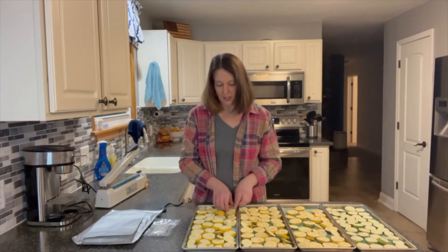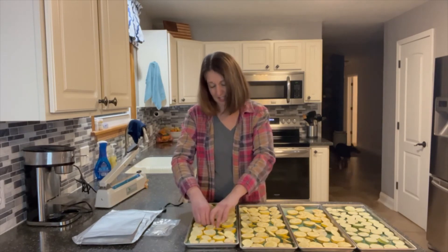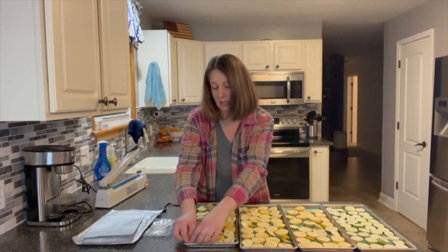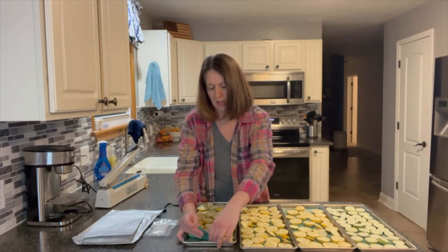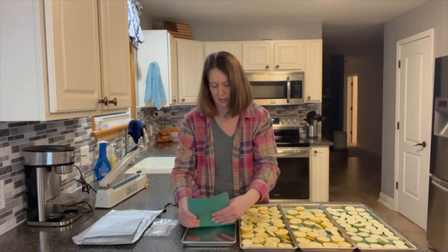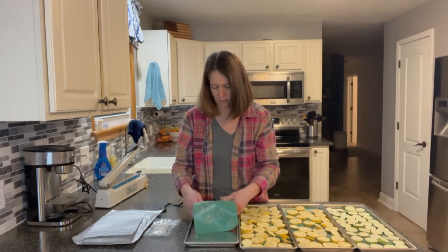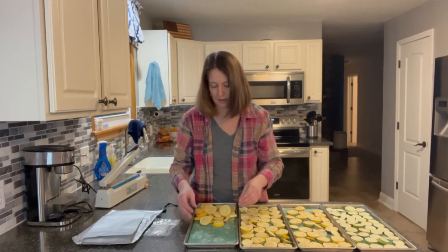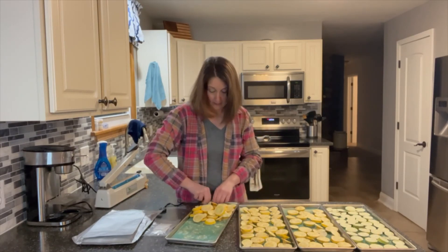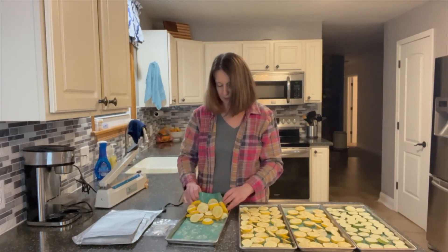We're back in the kitchen. These are kind of stuck to my tray, so it's going to take a little work to get them off the silicone. It does seem to help to pull the silicone itself up — that helps them pop off. I'm able to get them going by lifting the silicone mat, which releases them more easily than pulling directly.